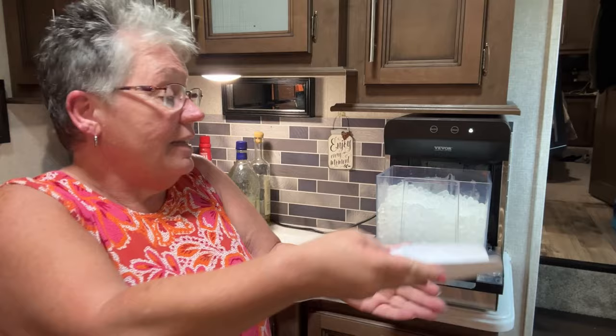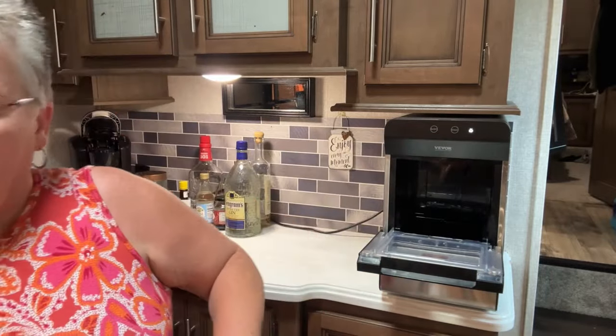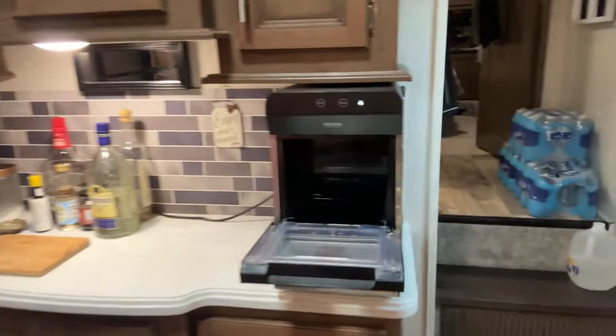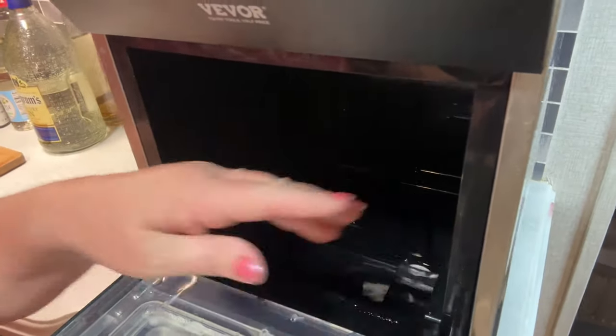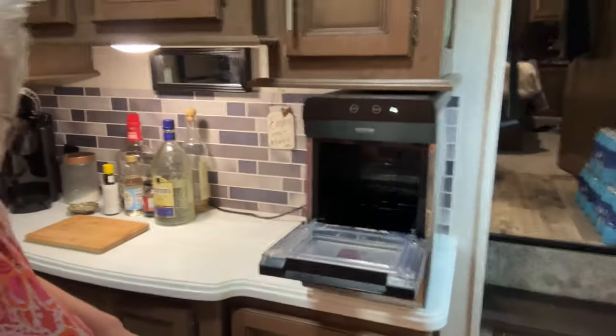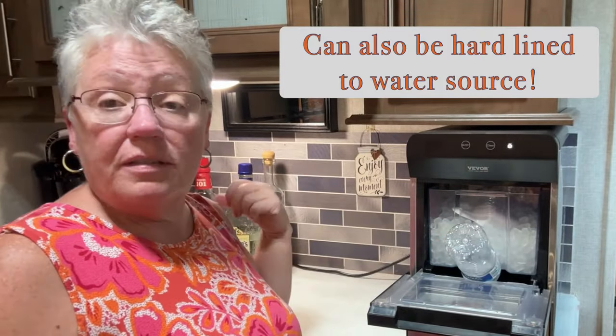It is lovely, absolutely lovely. Now I want to show you in here so you can see — that's the inside right here. I'll show you how we fill it up: you just push the bottle in there and it literally just empties in there, so that's very convenient.